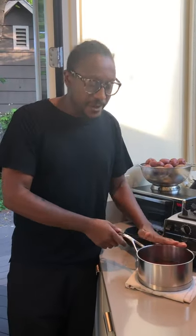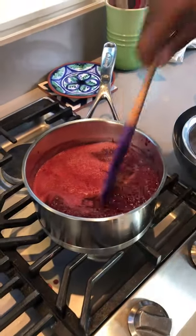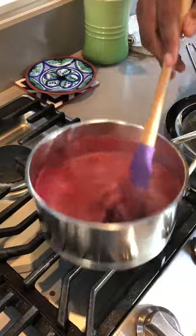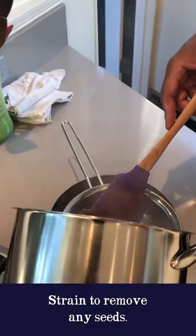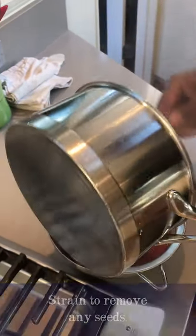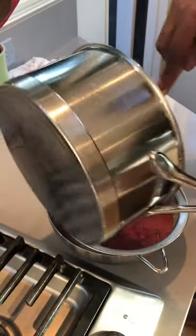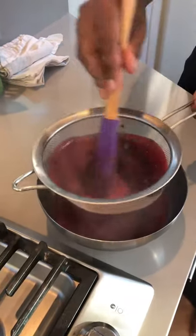We'll bring this up to a boil, let it cool off, and strain it. Our shrub syrup is ready — it's come up to a boil and I'm just gonna turn this off. I'm going to strain this to get those little seeds out. It smells really great — it's tangy, it's sweet, it has those beautiful berry notes from the blackberries. Just give this a stir and look at that beautiful gorgeous syrup.